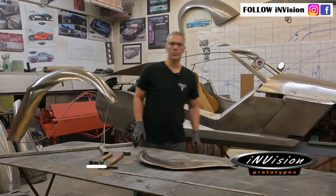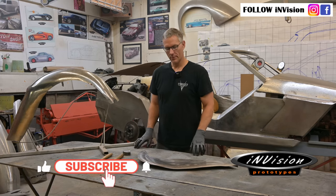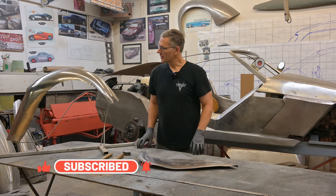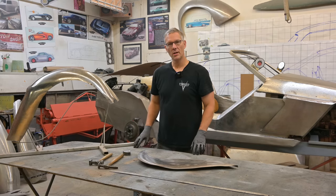Hey guys, welcome back to Envision Prototypes, I'm Nick. Today we're going to dust off the cobwebs and get to work on this old motorcycle fender that we started a while ago.